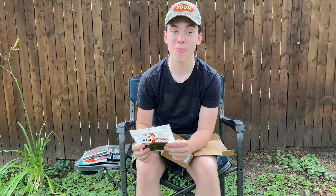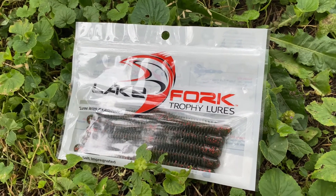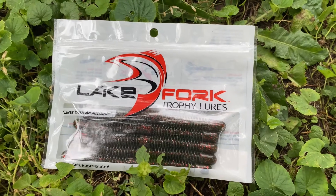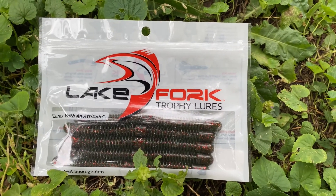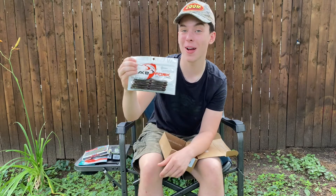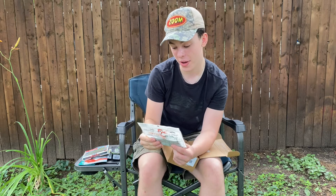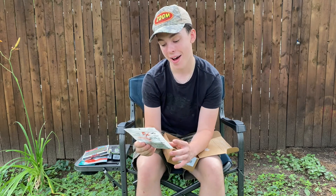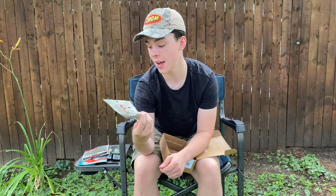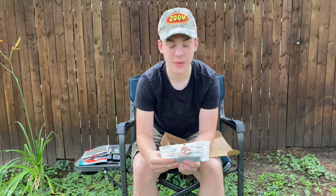And then our last bait in the Mystery Tackle Box July box is the Lake Fork Trophy Lures Sankos — Garlic and Salt Impregnated, it says — in a nice watermelon red color. These Sankos are absolutely beautiful, and they come with a sort of a divided, different Sanko design if you look at it in more detail — it comes with divided ribs in it.